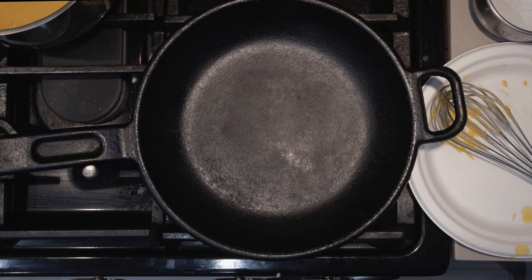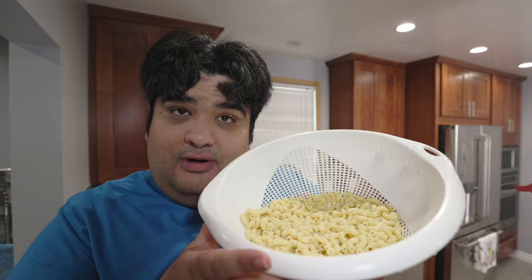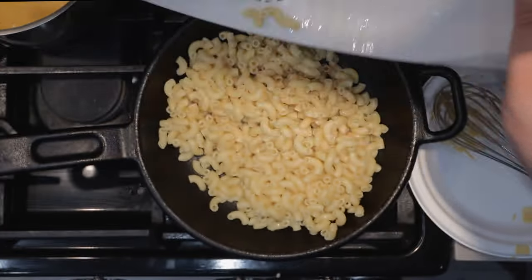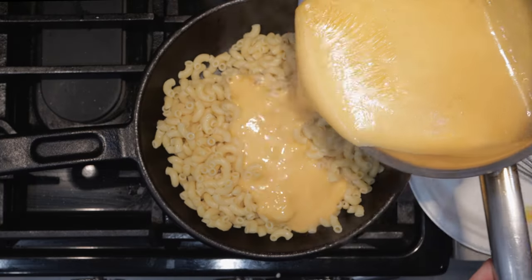Perfect. Once the cheese is done, grab yourself a medium-sized skillet. Add our cooked pasta noodles and pour our cheese sauce on top of it. And if you have any leftover sauce — boom — cheese soup.